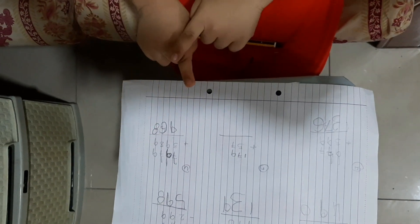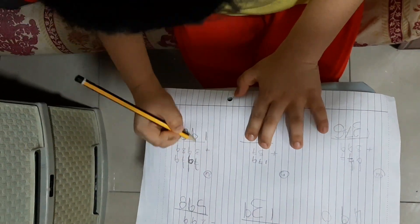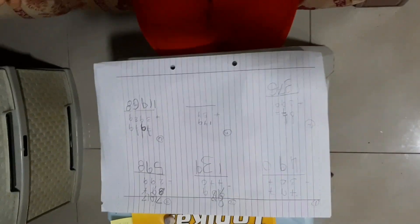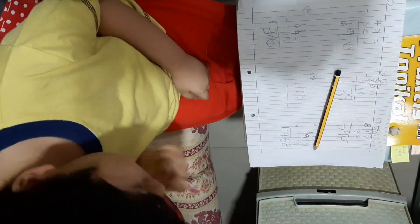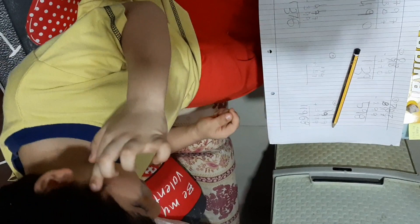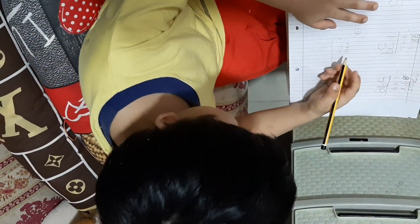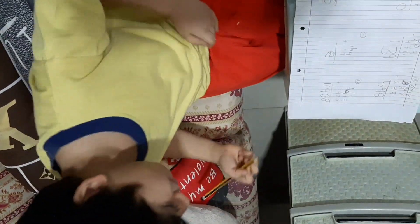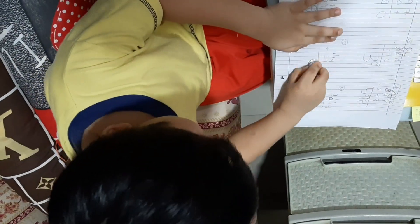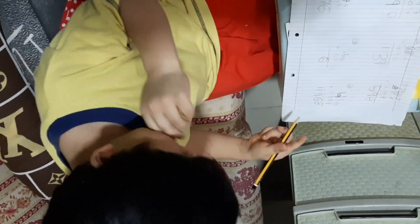Seven, seven, eight, seven, eight, eight, nine, ten, eleven — okay, last one. Now we need to put nine and seven. Seven, nine, ten, eleven, twelve, fourteen, fifteen, sixteen. One, six — put your six nicely, then put nice.